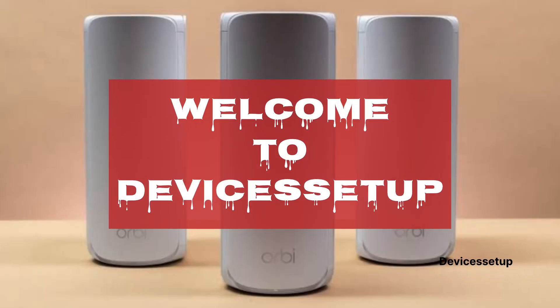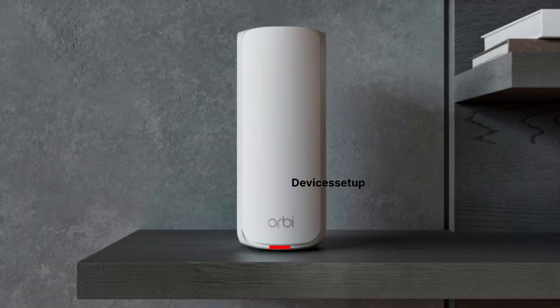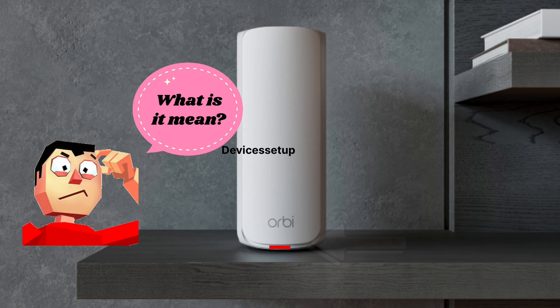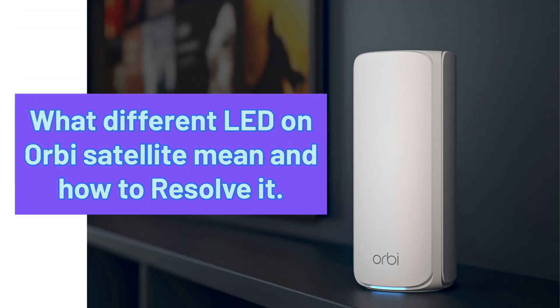Welcome to Devices Setup. Today we will learn what different LED behaviors on the Netgear Orbi Wi-Fi 7 RBE770 series satellite means. Sometimes we lose connection on the Orbi system while it shows a red light and we get confused about what it means or how to resolve that issue. Watch this video carefully to understand what different LEDs on your Orbi mesh satellite mean and how to resolve them.